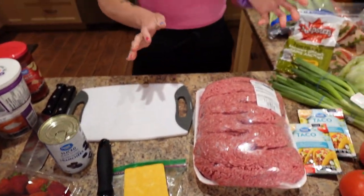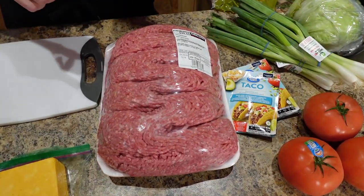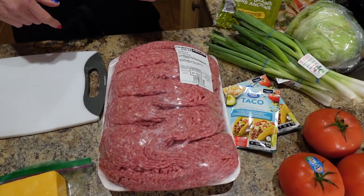What we're going to do is preheat a big pot — like one you'd use for spaghetti — spray it with cooking spray, preheat it on medium high, and cook the beef with the taco seasoning. While we do that we'll start chopping everything.